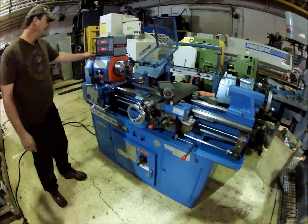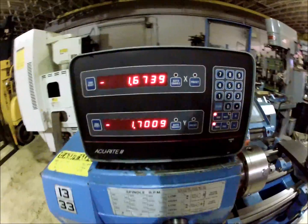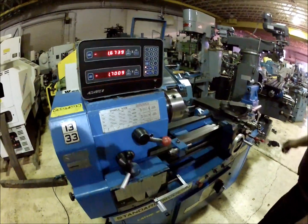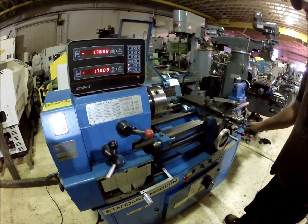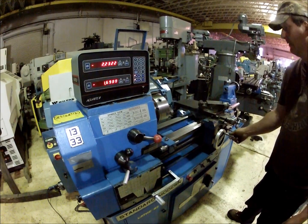It's also got a two-axis readout up here. That's the cross slide, and that's the other direction.